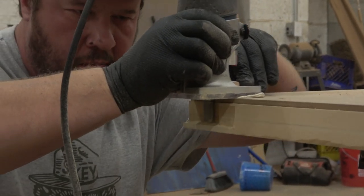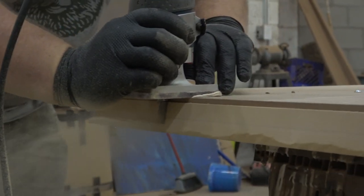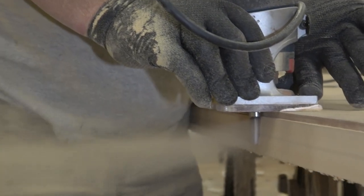Now that I've got it close, I've got my flush trim bit here, and I'm just going to trim that out nice and close, just like you're seeing here, so it's flush with that template we built. A beautiful finish edge to work with — it makes life easy with a little preparation, a little planning.